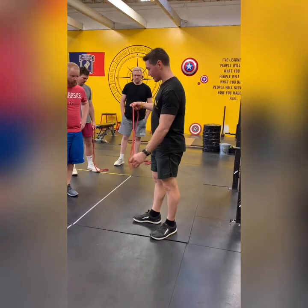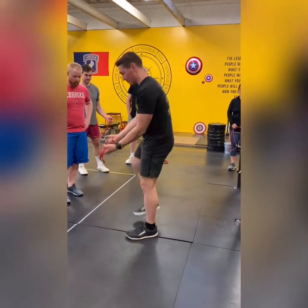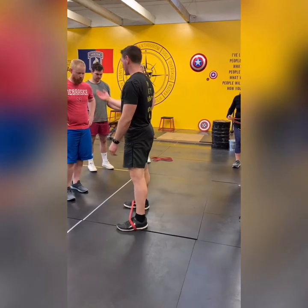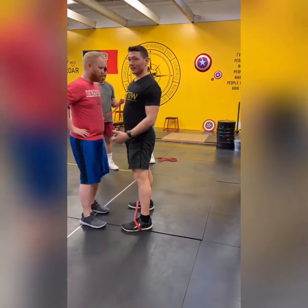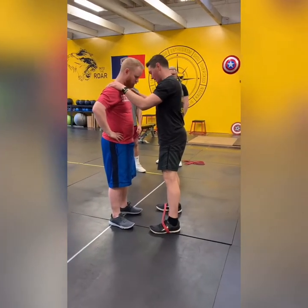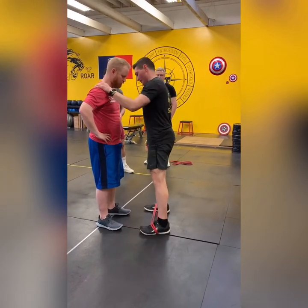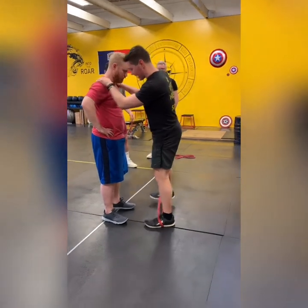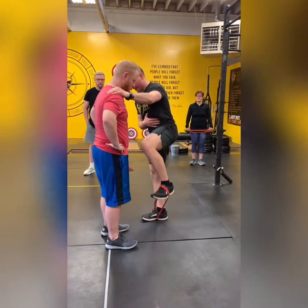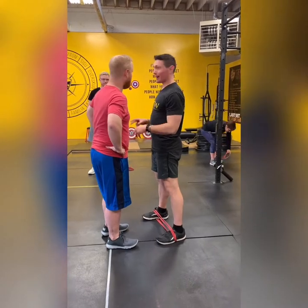Now we're going to try to use that same technique but standing, one foot at a time. Double up the band and put it on both feet. I'm going to push off my partner so I don't fall down — lift up one foot, the bottom leg stays straight, the bent leg lifts up. There's constant tension in the band as you go up and down. I've been practicing that for a couple days — just a little bit of practice makes a huge difference.